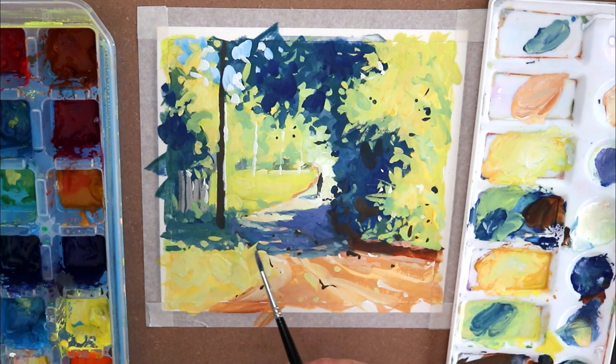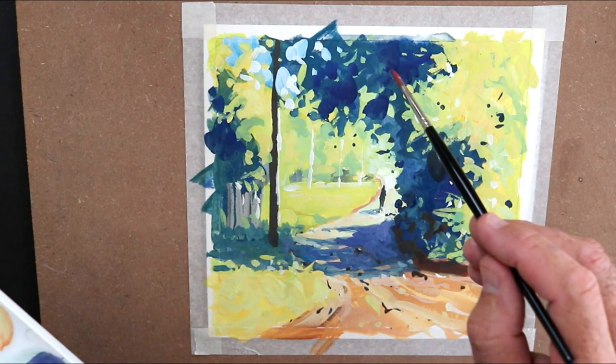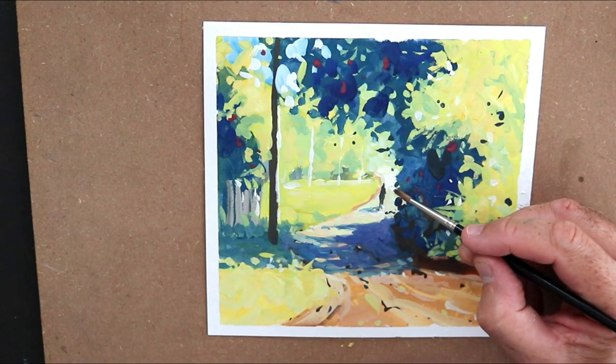And I think we're done. Let's sign it off, get the tape off — and yes, always one or two extra little touches. A little bit of alizarin crimson here — the painting's never finished. Clearly, there's always something an artist wants to put in.